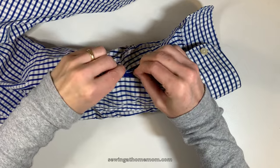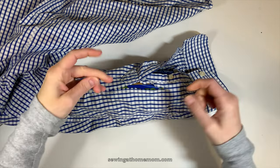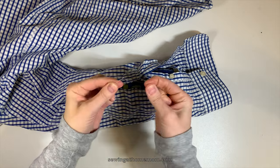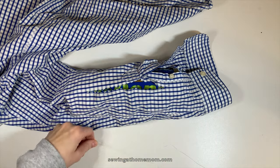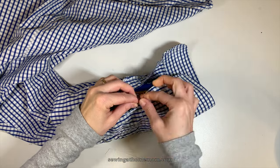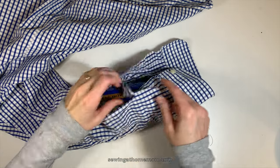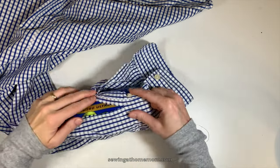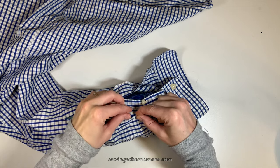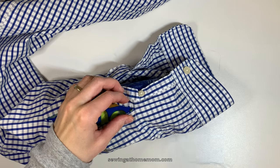I will start sewing from inside, on the wrong side of the fabric. Once you have your needle and thread ready, make sure to make a knot only on one string of the thread — I don't do the knot on both strings because then it would be too bulky. I start sewing from the left side and hide the knot so it will not be visible on the right side, then continue stitching on the right side.